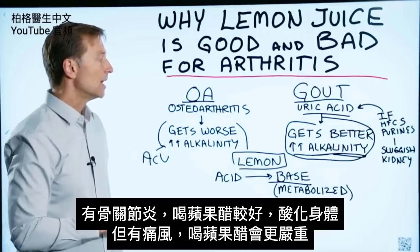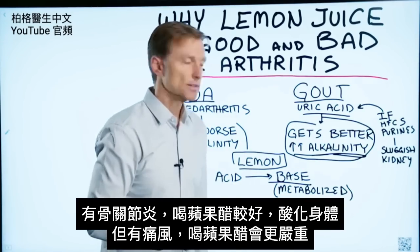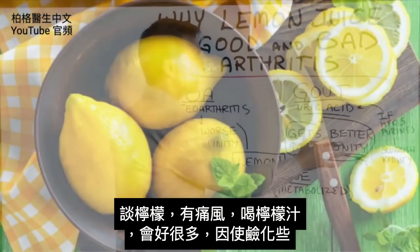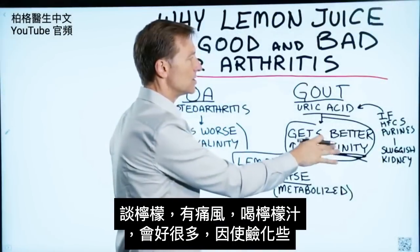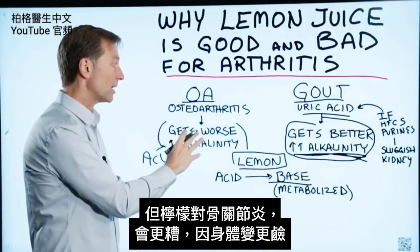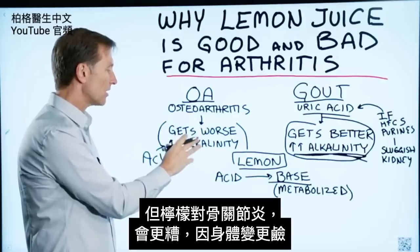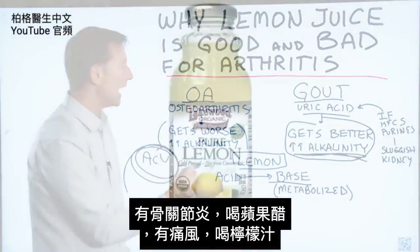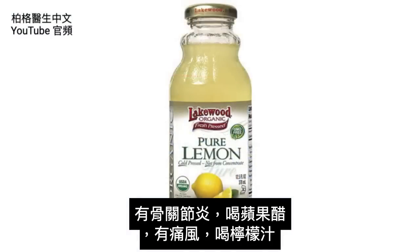But with gout, they will do worse with apple cider vinegar. So when you consume lemon juice for gout, the person usually feels a lot better because you lower the acidity. But for osteoarthritis, you make it worse because you make things more alkaline. For osteoarthritis, use apple cider vinegar. For gout, use lemon juice.